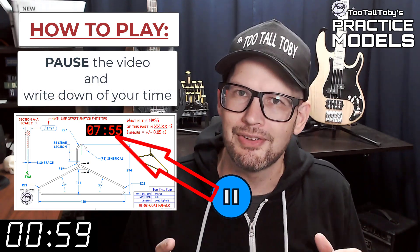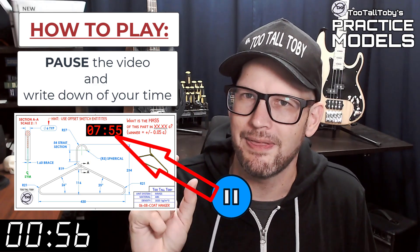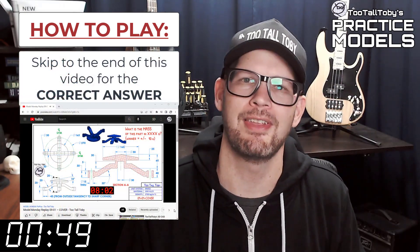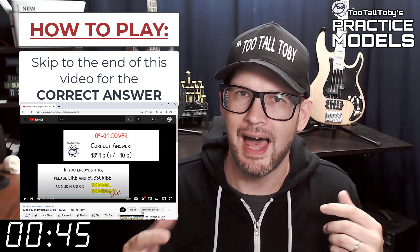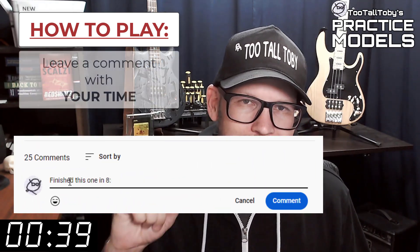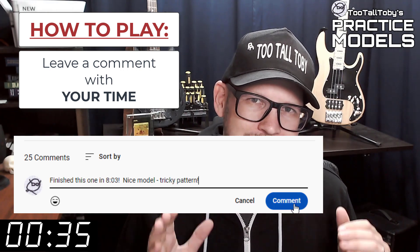You'll notice that on the 2D print there's a little timer — take note of what that time is. That's your time; that's how quickly you completed this challenge. Then skip to the very end of this video around the 20-minute mark and you'll see that I have posted the correct answer. Did you get it right? If you did, go down into the comments and let me know how long it took you and what you thought about that challenge.